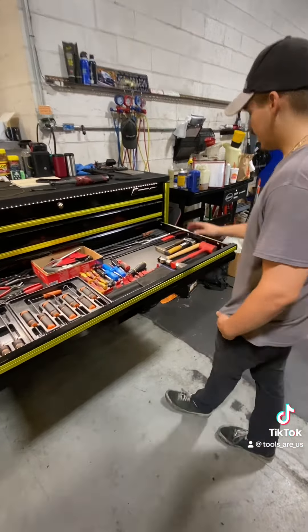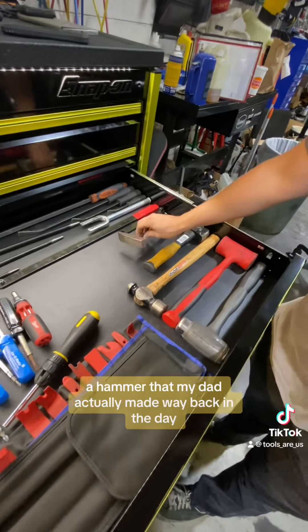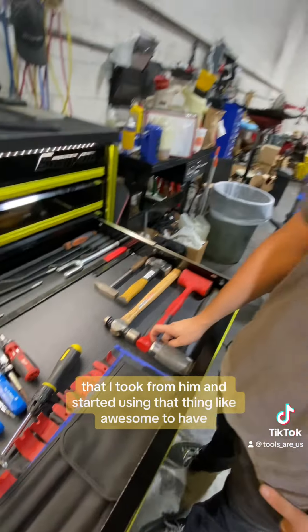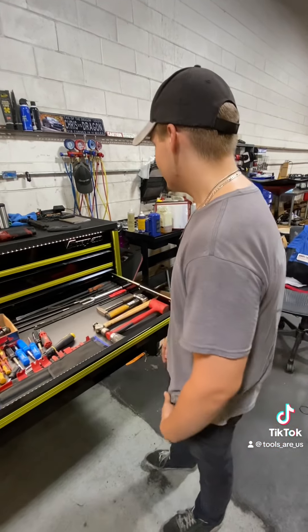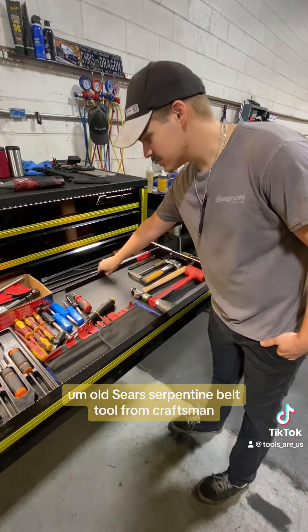This is the pry bar, hammers, picks, and trim tools drawer. We've got Snap-on and Blue Point hammers. The only DeWalt tool I let in the box is the three-pound sledge. There's also a hammer my dad actually made way back in the day that I took from him and started using — that's been awesome to have. I've used it more than any of my other hammers because it's so small. There are also Harbor Freight pry bars, crow's foot and lady finger pry bars, and a Matco longer pry bar. I also have a big pry bar on the side of my lift for suspension work on lifted Jeeps. That's more or less when we're done asking the car to work with us nicely — the persuasion stick.